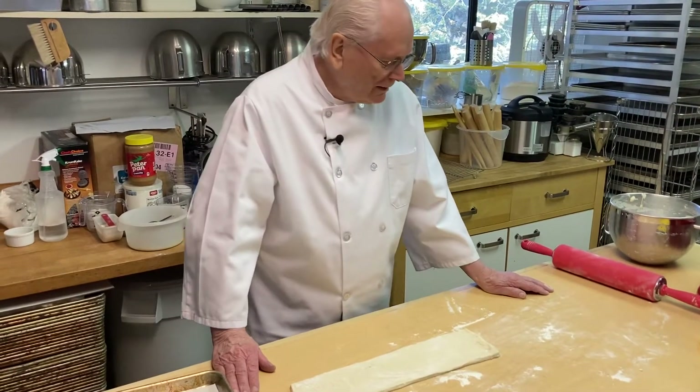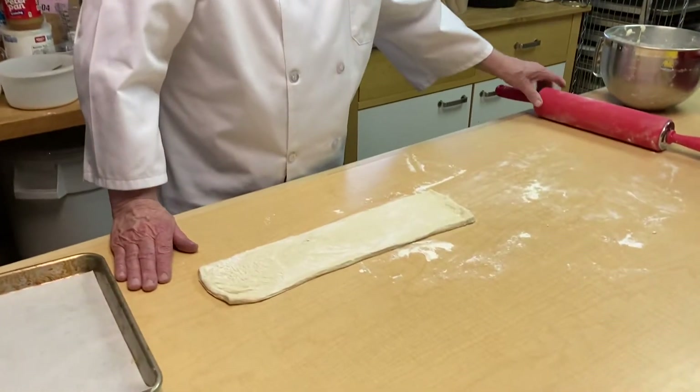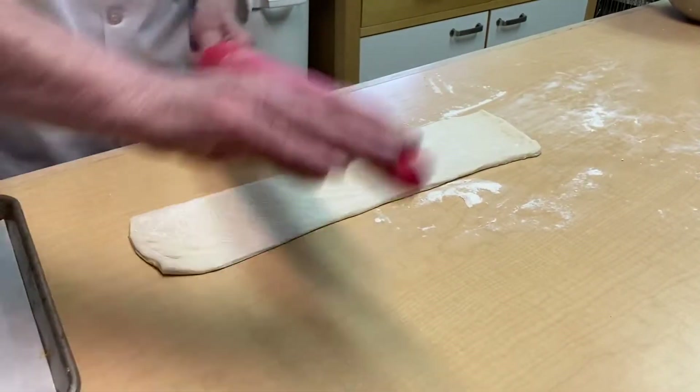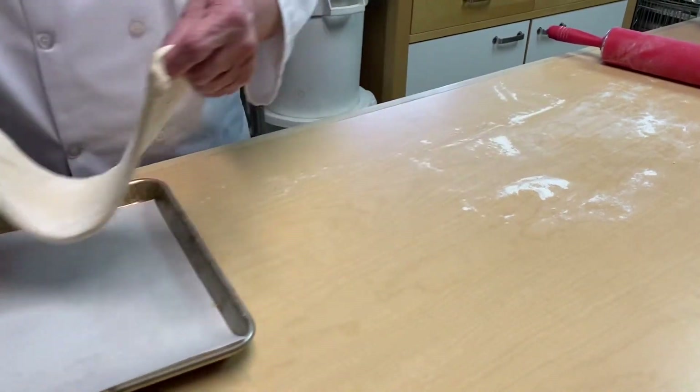To do that, I take a piece of pizza dough or bread dough and I just want to roll it out just a little bit lengthwise like this. And then I'll put it on this pan.